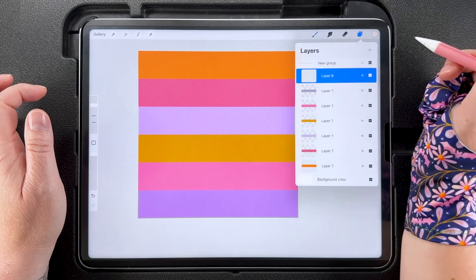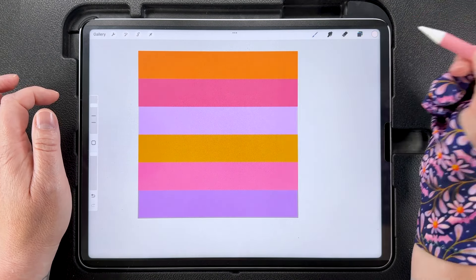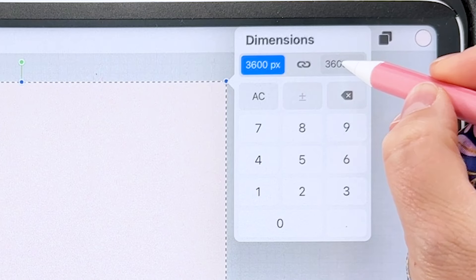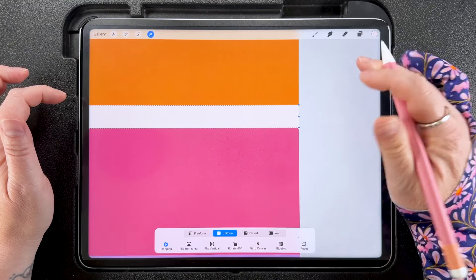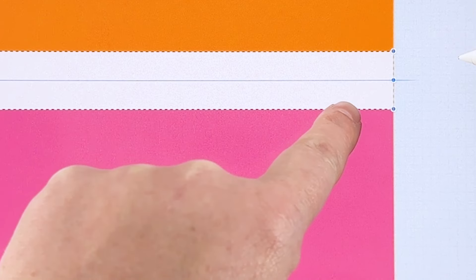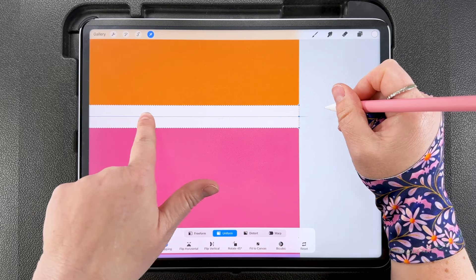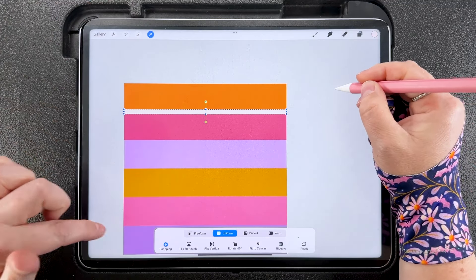Now I want to create gaps between these stripes. I'm going to add a layer and choose a contrasting color — I'll also set this as the background color — and fill the new layer with green. Tap to transform, unlink the dimensions: keep the width at 3600 pixels but set the height to 100 pixels. I'm going to snap this to the edge line so the middle of this strip snaps to the edge of the colored stripe — you should see a blue line across it and an orange line down the edge.